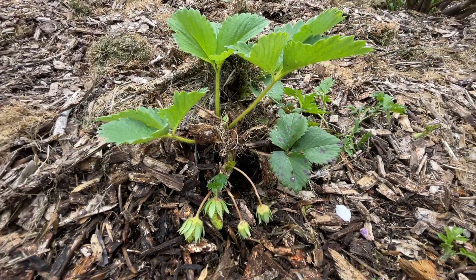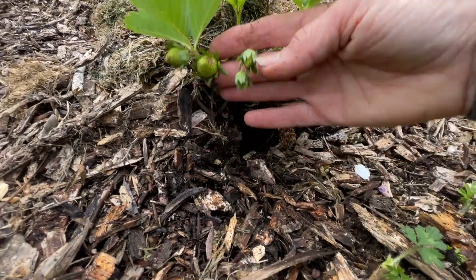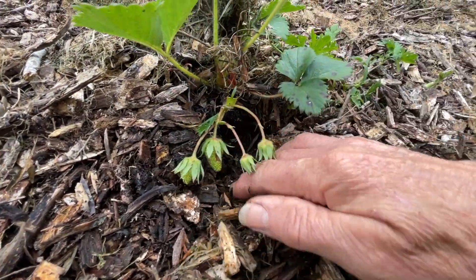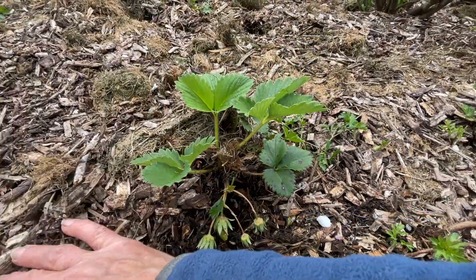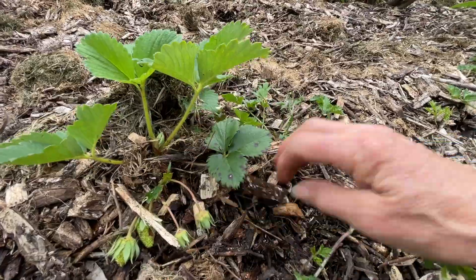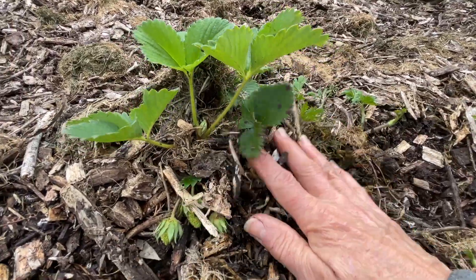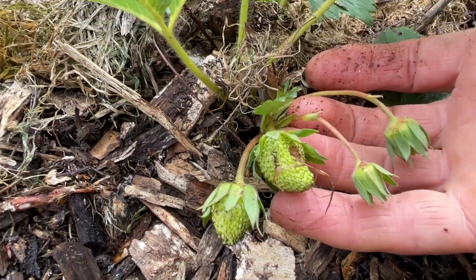The other thing I'm noticing with the strawberries planted into the compost layer within the wood chips is that the birds actually like to dig into that compost layer, so I do find I have to go around and fill in those holes from time to time. But we do have little strawberries starting to grow, so that's pretty exciting.